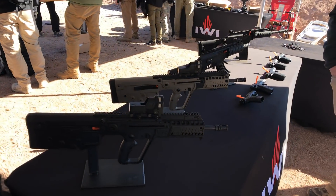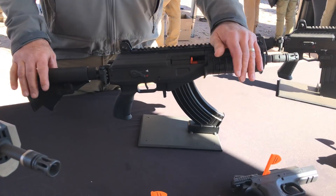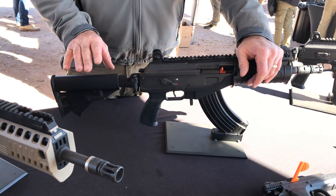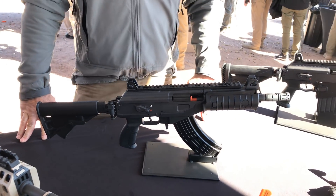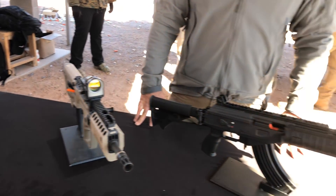We also have an SBR Galil, and we are selling these right now — these are already out. This is the 7.62x39; we also have the 5.56 and the .308 short-barreled rifle. These are already on the market for anybody who wants them. They're 922R compliant short-barreled rifles.